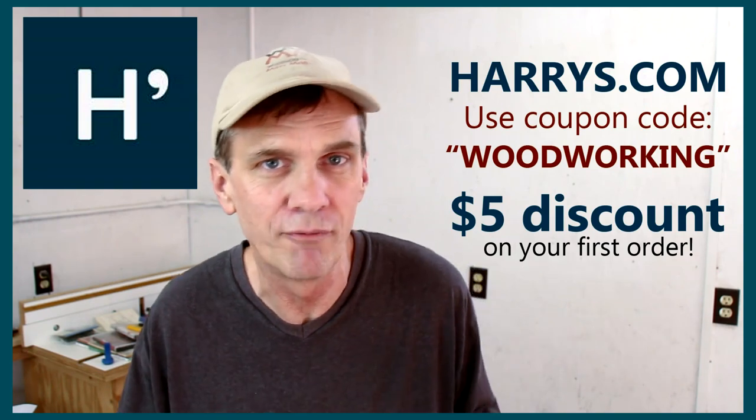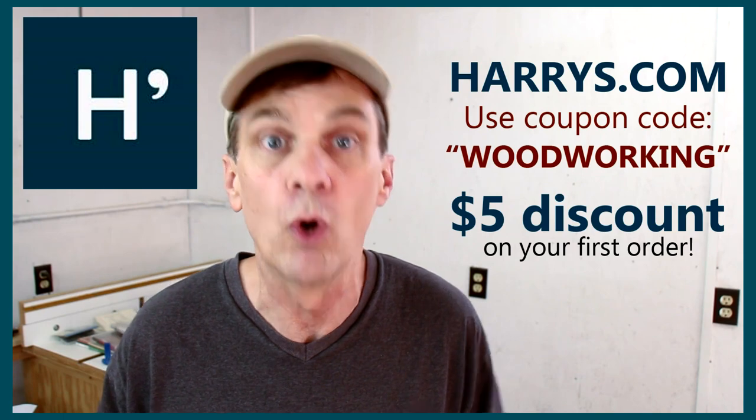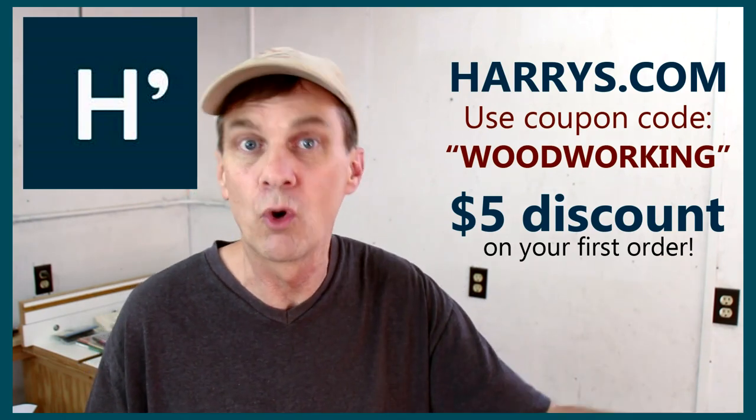I'm really excited to introduce you to a new sponsor, Harry's. One of the biggest day-to-day hassles in a man's life is shaving. Have you seen the cost of razors lately? They're not just expensive — it's stupid expensive. Harry's was started by two guys who thought there has got to be a better way. This is the introductory kit — it comes with the Winston razor handle, which has a good weight and feel, Harry's own shave cream, and extra razors. You can get $5 off your first order by going to harrys.com and entering coupon code WOODWORKING — half the price of what you'll pay at the store.